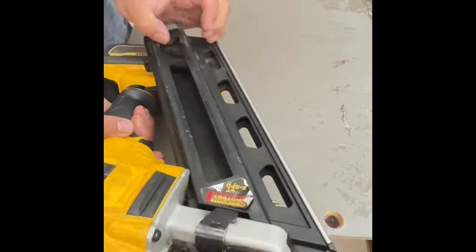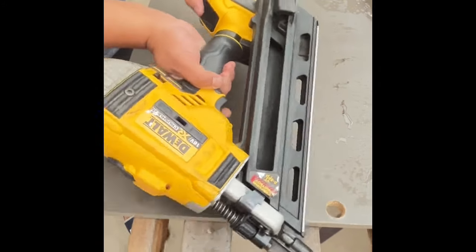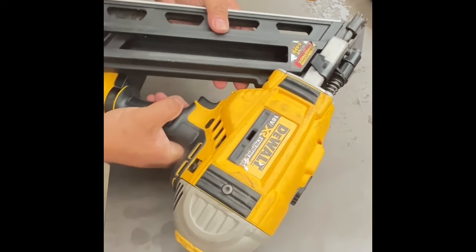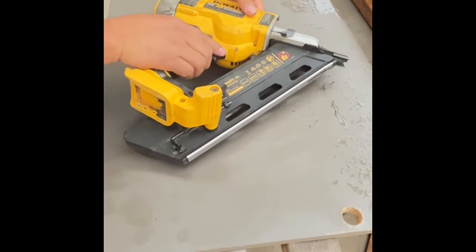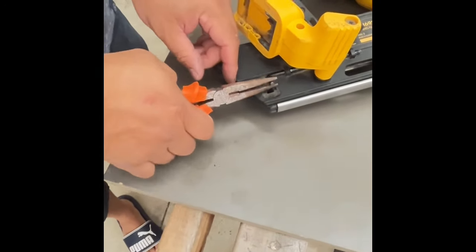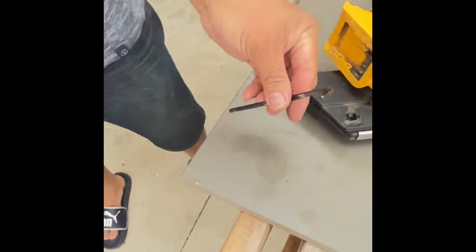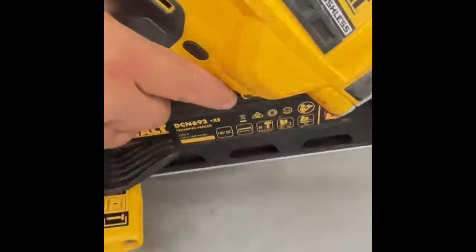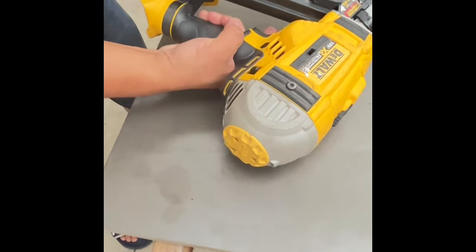First of all, make sure you remove the magazine, remove the battery from the gun, and then lock the gun out. The gun normally comes with a hex key — you want to get that out. Then there are two bolts on the side of the gun which you need to remove.